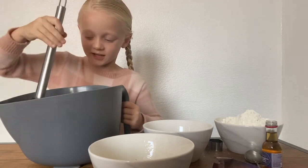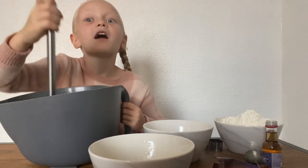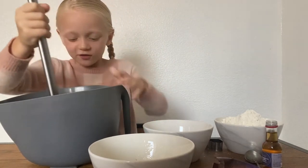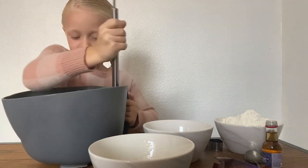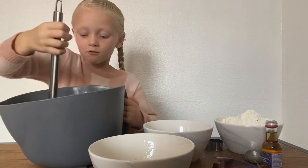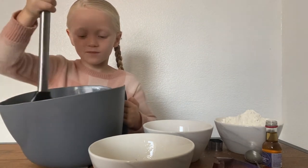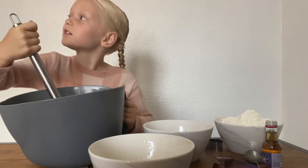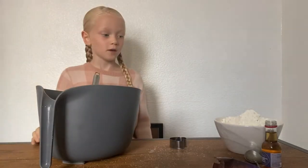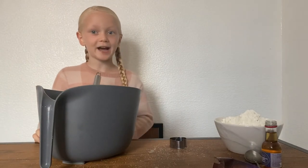Oh my god, this is getting heavy. I'm very strong. Now we just mix the butter and sugar together. Now we're going to have the flour on.